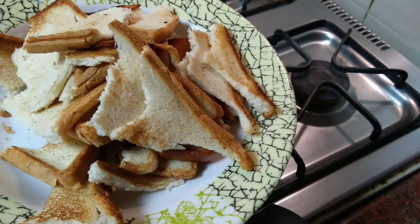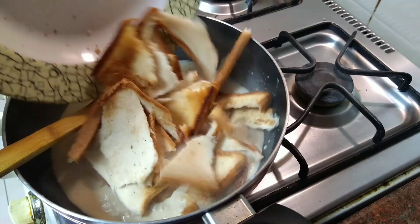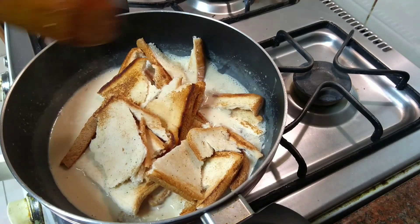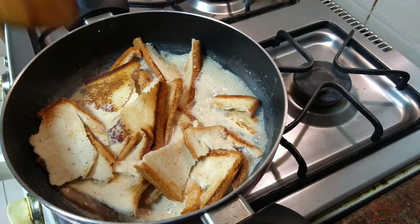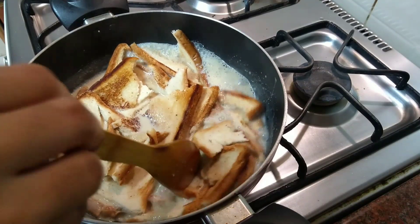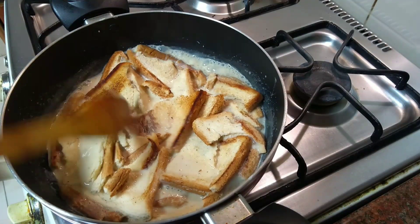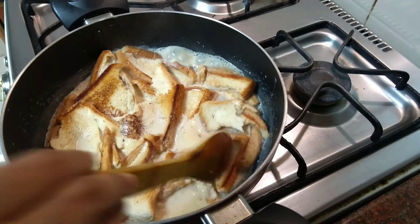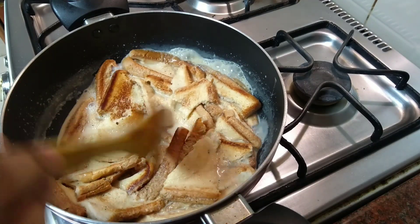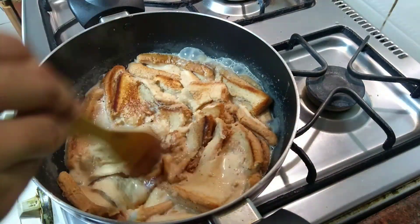Please mix the coffee powder and mix the bread. Now we are going to put the bread on top and soak it. We are going to mix it with the garlic — actually, we are not going to mix it with the garlic.